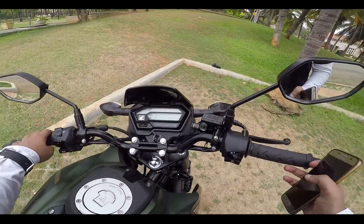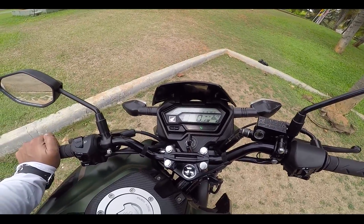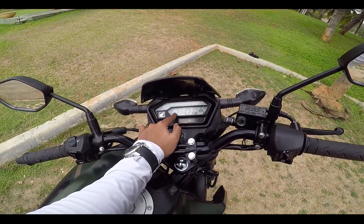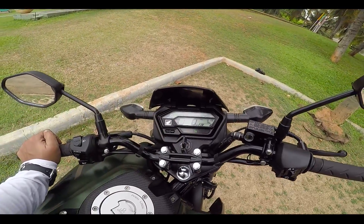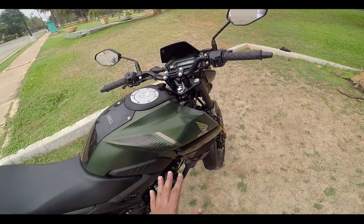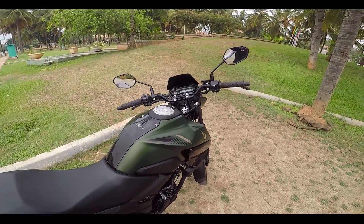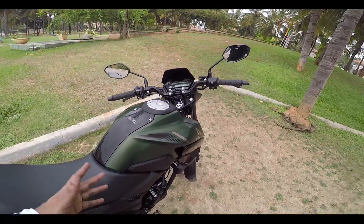To talk about the instrument cluster — you have all sorts of things you could ask for. This has a gear shift indicator, two trip meters — which you don't even get in the CBR250R — a fuel meter, and an RPM meter. So everything a 160cc motorcycle requires, and actually more than that.